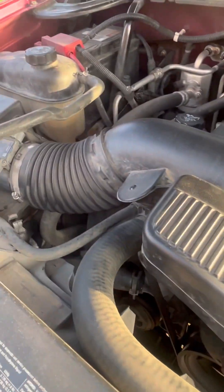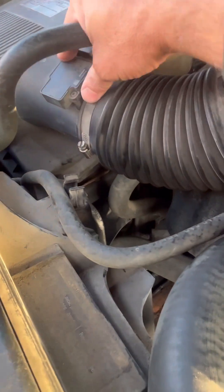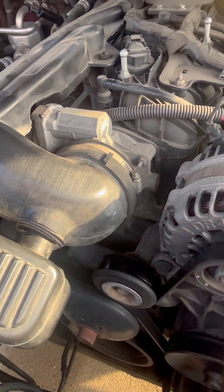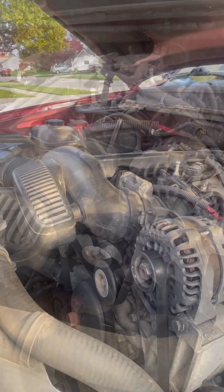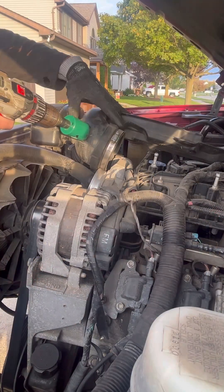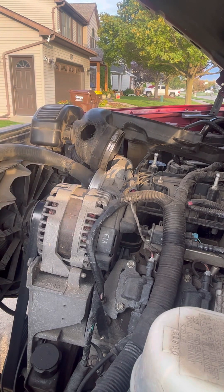I need to cut a hole in this air intake somewhere. I've got a one and a half inch hose that I need to insert in this line somewhere — I'll put it in around there. I'm kind of worried about that MAF sensor, that mass airflow sensor. It might interfere with this wood gas; I'm not sure what's going to happen.